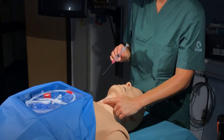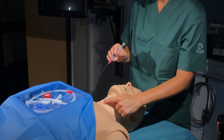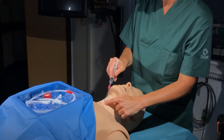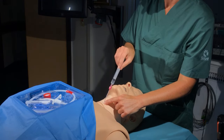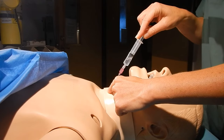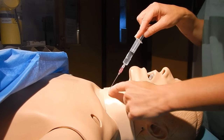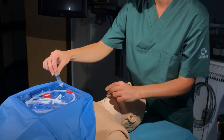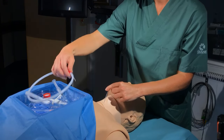When the anatomical landmarks have been identified, a cannula is inserted, attached to a small syringe filled with a small amount of saline solution. Careful aspiration when introducing the needle results in bubbles when the tip reaches the trachea. A wire can then be inserted through the needle using the Seldinger technique.